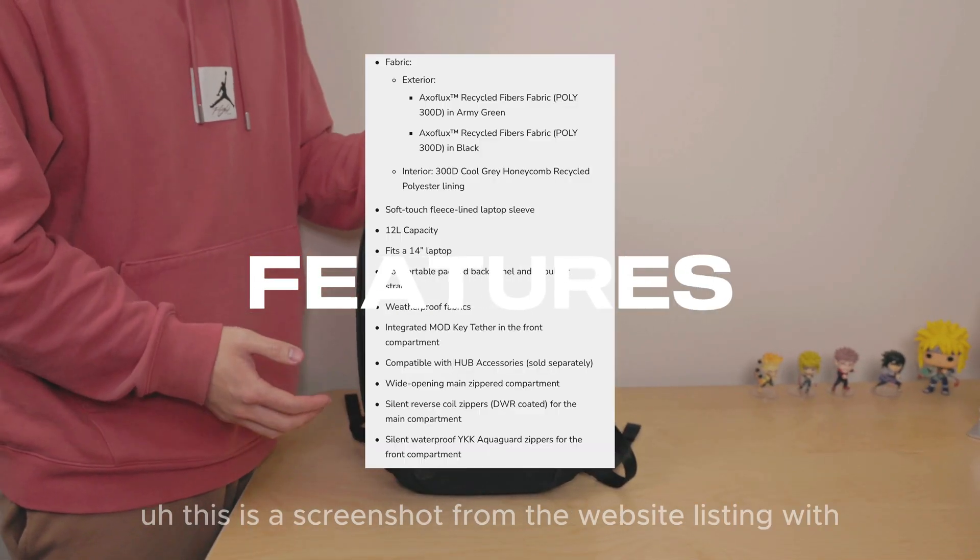On to the pros and cons. One notable pro is its compact form factor, making it highly portable while still offering ample space for essentials. This backpack strikes a balance between size and functionality, allowing for easy packing of your essentials and additional items. Another positive aspect is the wide opening it provides for easy access — a feature that's better in this form factor compared to the larger Elements Backpack Pro.